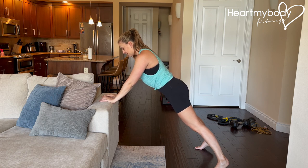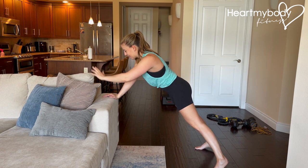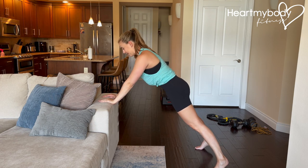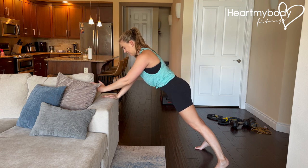If you notice yourself arching your back or dropping your hips over to one side or the other, that's what we want to avoid. We're holding stable and steady as we move.